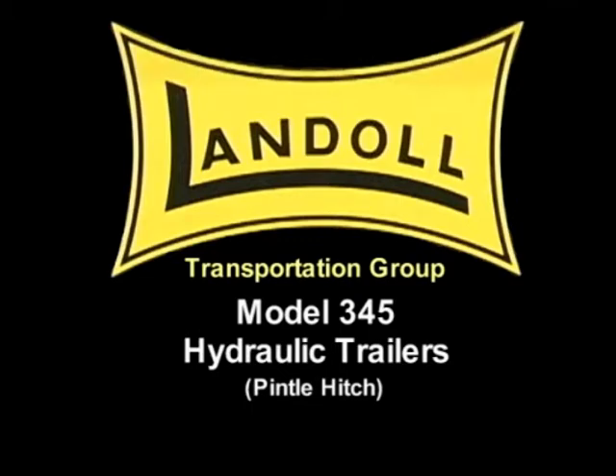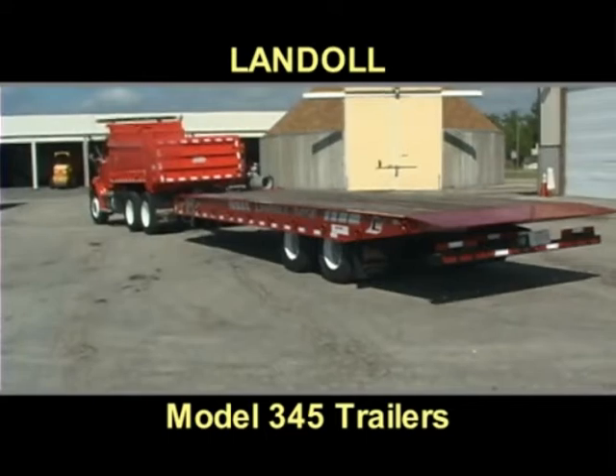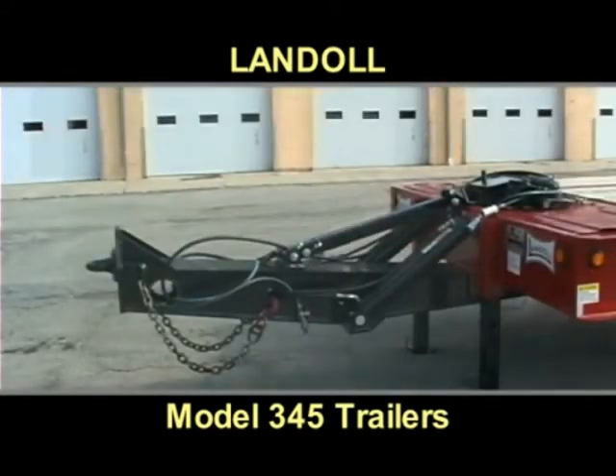If you're looking for a rugged, reliable, and extremely versatile equipment trailer, Landahl's model 345 is the best of class. The 345's pintle hitch and tongue come in 4, 5, and 7 foot lengths to accommodate the rear overhang of most trucks.